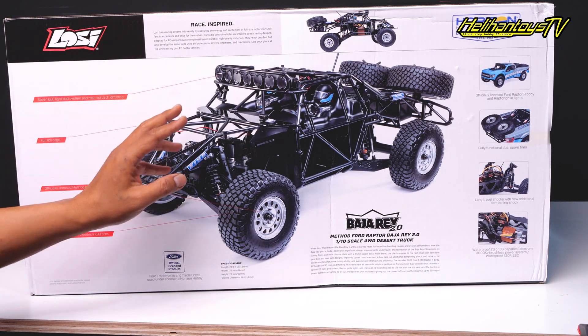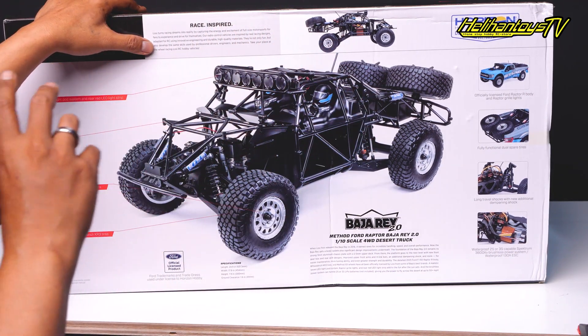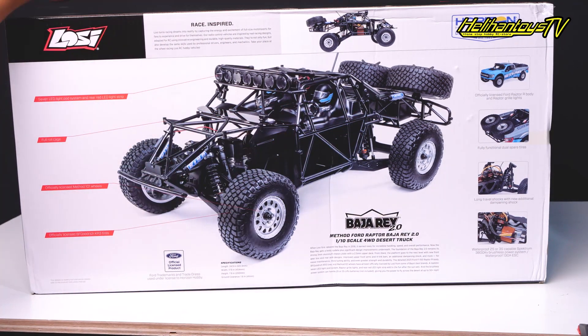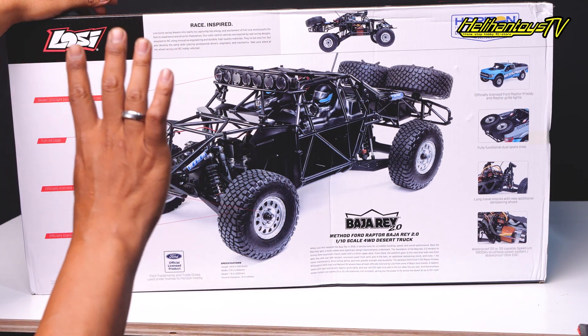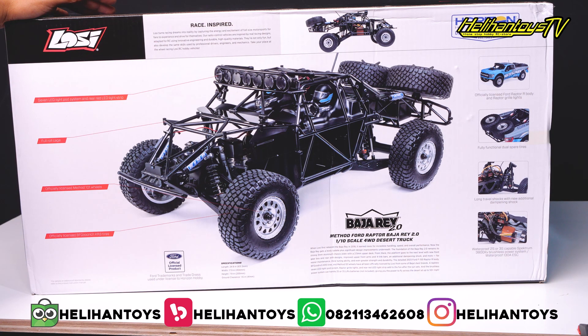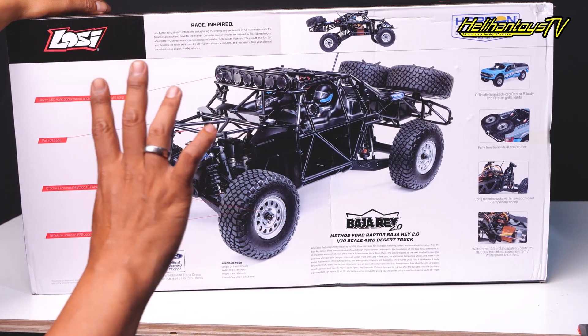Spek specification dari mobilnya ini: dia panjangnya itu 631 mm atau sekitar 63 cm, hampir setengah meter lebih. Lebarnya dia 454 mm atau sekitar 45,4 cm. Dengan tinggi itu 200 mm — ini dari atas sekitar 20 cm-an. Dan ground clearance-nya itu 41 mm atau sekitar 4 cm. Jadi cukup tinggi ya.